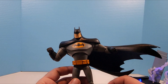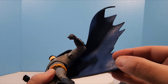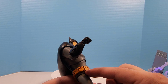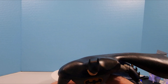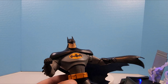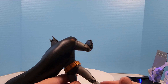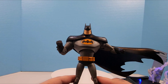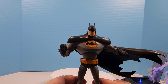The cape is static but has a nice blue on the inside. There's also some blue cell shading on the crotch piece and on the arms, giving that animated look. Overall a decent looking figure — this is probably everything you can expect from an animated Batman in DC Multiverse size.